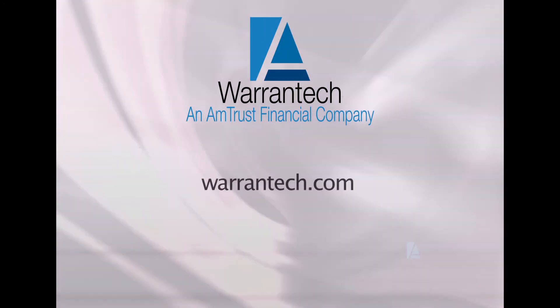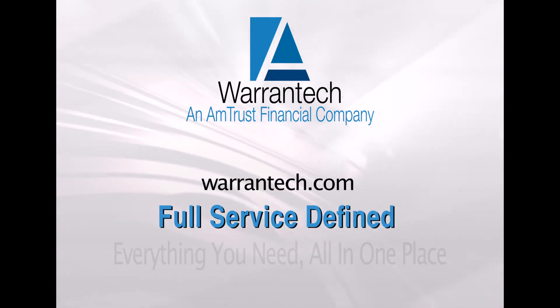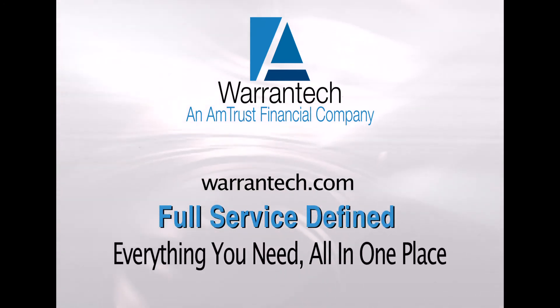That is why it's also a good idea to check your manufacturer's warranty and follow the suggestions on preventative maintenance. Doing so will keep your dryer running at its absolute best. Thanks for watching. Visit Warrantech.com for more Full Service Defined — everything you need, all in one place.